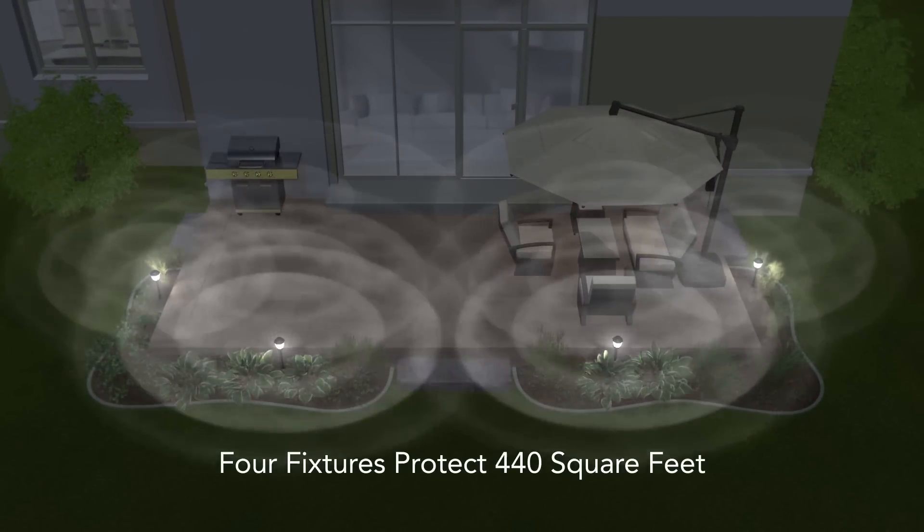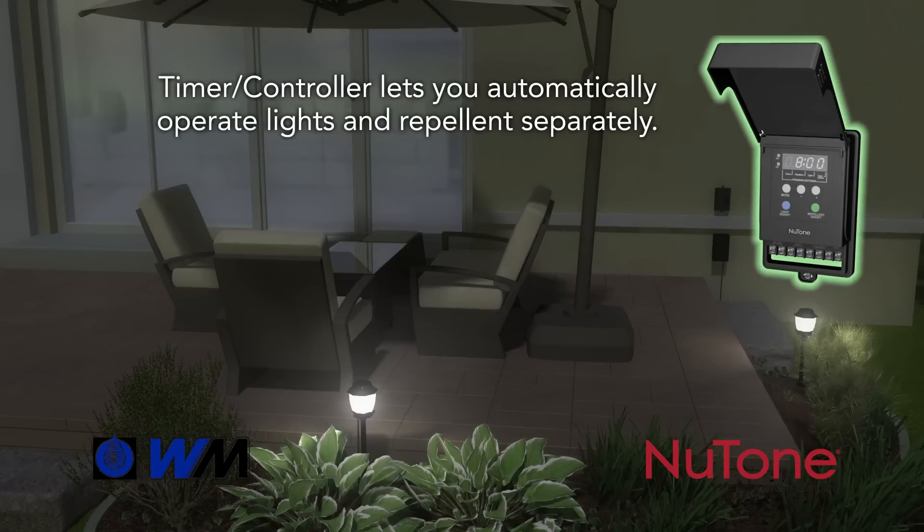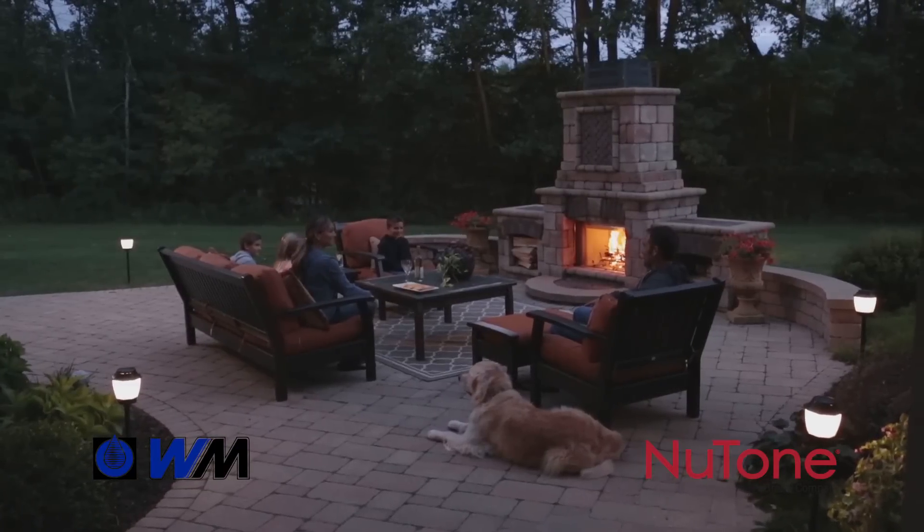These durable fixtures produce an odorless, invisible repellent that protects for the entire summer. You can even program the controller so your backyard is ready when you are. Visit WaterMaster today so you can enjoy a mosquito-free backyard tomorrow.